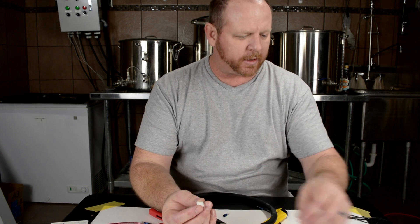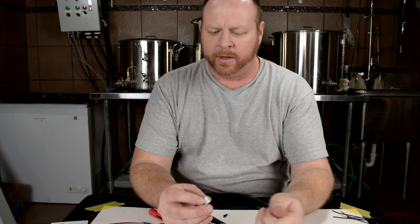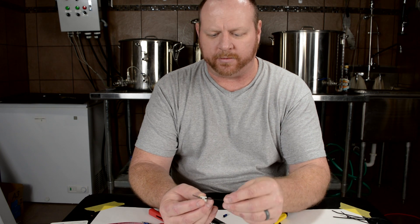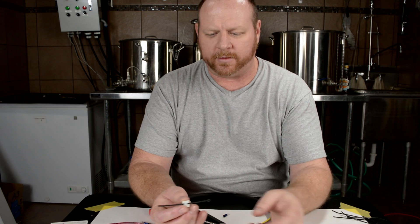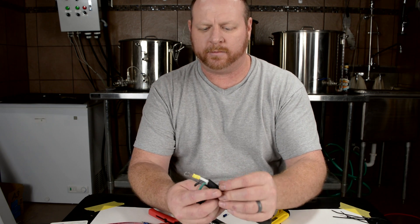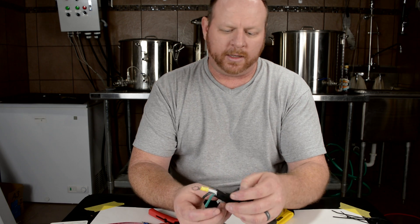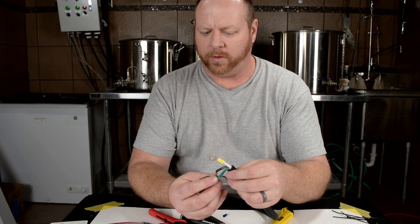One other thing I wanted to talk about that I use in my panel: these have a connection to put a zip tie through. So you can put a zip tie through there, put your wires in there. Inside your panel you could use multiple wires and that would work very well for cable management.